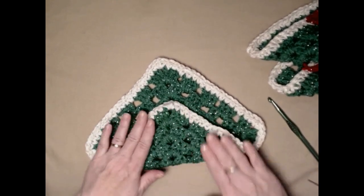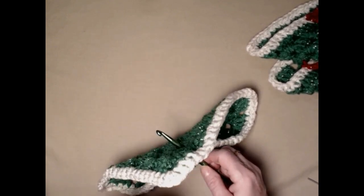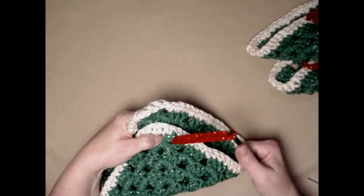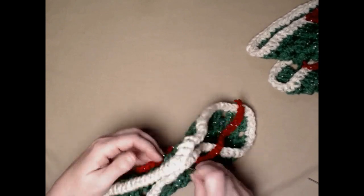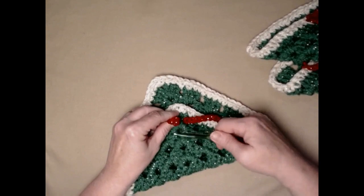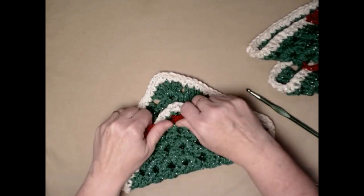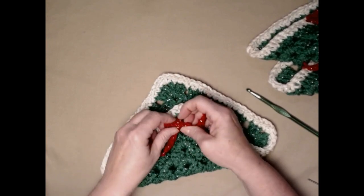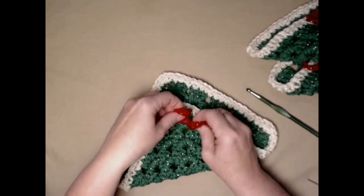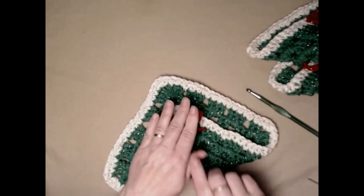Let's do our last one. Now we have all three of our triangles made and it's time to place them.